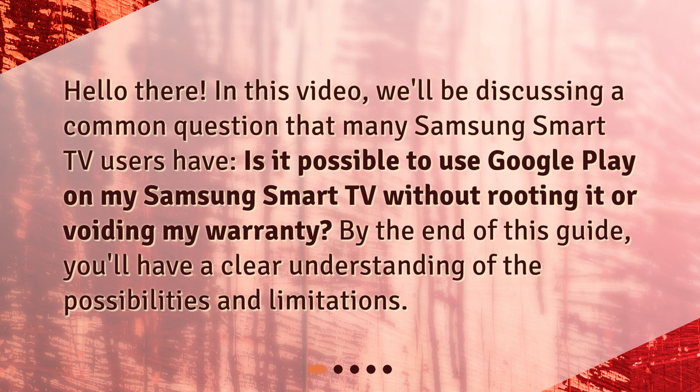Hello there! In this video, we'll be discussing a common question that many Samsung Smart TV users have: Is it possible to use Google Play on my Samsung Smart TV without rooting it or voiding my warranty? By the end of this guide, you'll have a clear understanding of the possibilities and limitations.